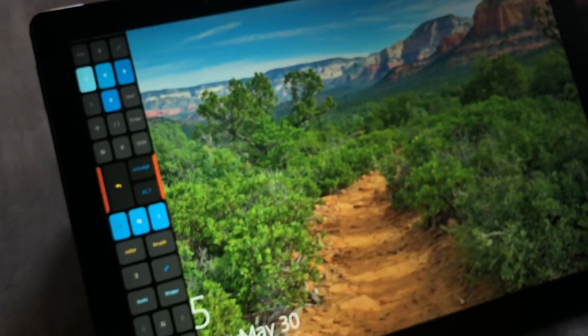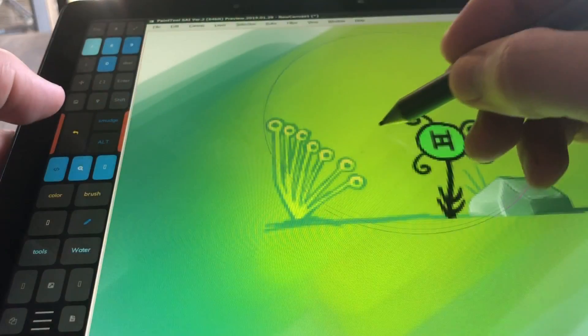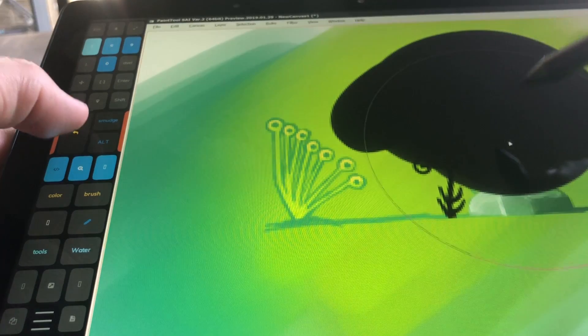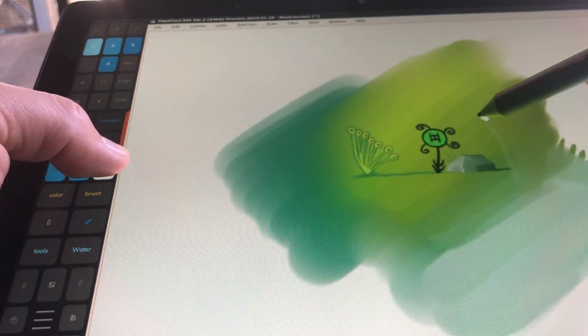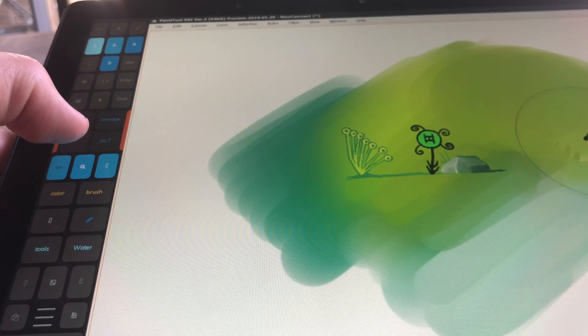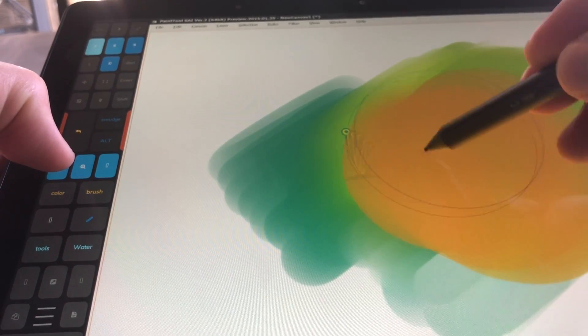Now the screen is a 1080p screen. It's got an i5-8250U, which is an 8th gen quad-core processor, and it felt really fast and very quiet. Simultaneous pen and touch worked better than the Surface Pro 6 that I have.